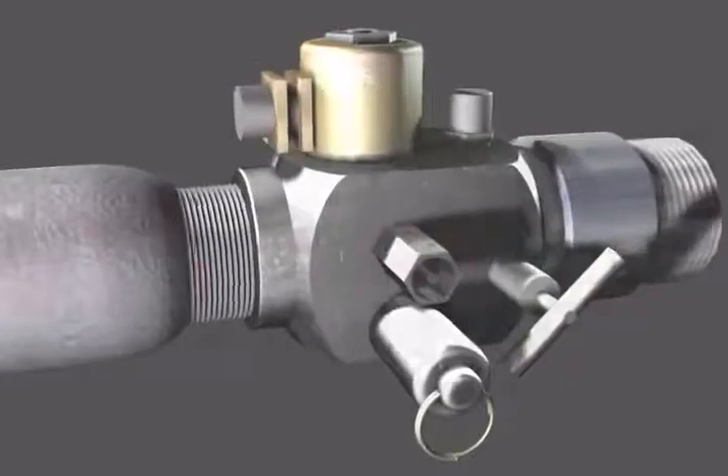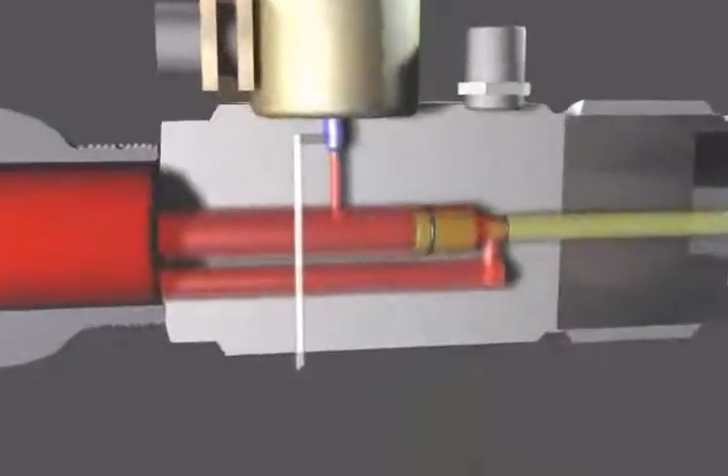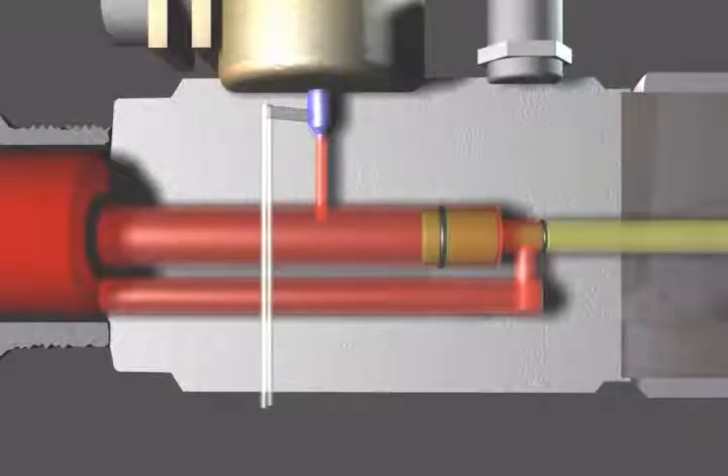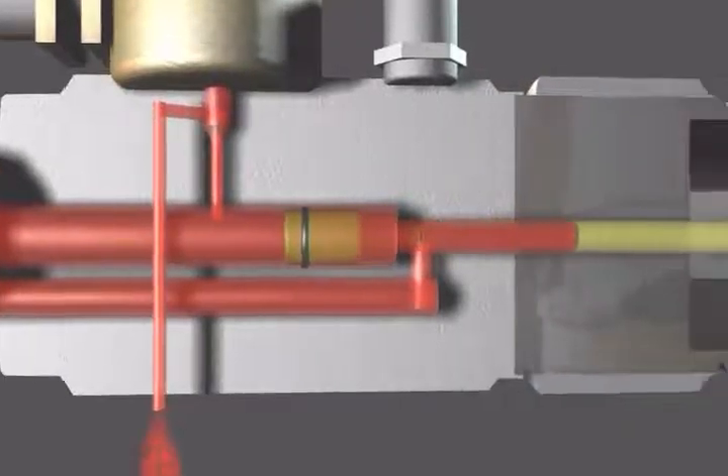The remote fire gas gun utilizes a solenoid with a small dart valve and a small orifice. The dart valve releases gas from behind a half-inch movable piston that allows gas from the gas gun volume chamber to flow into the well. These small moving parts will become clogged and inoperable if sand and debris are blown from the well into the gas gun volume chamber.